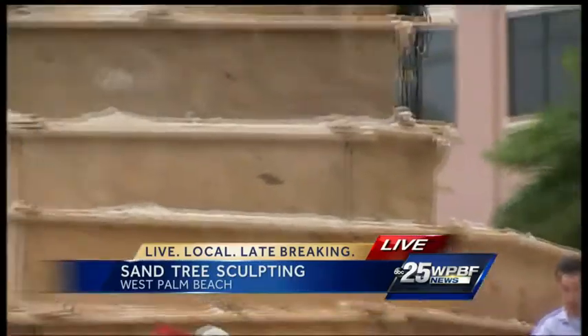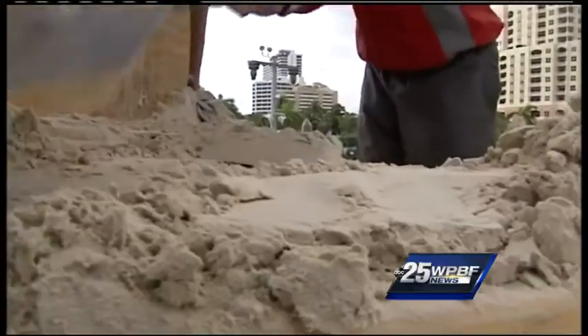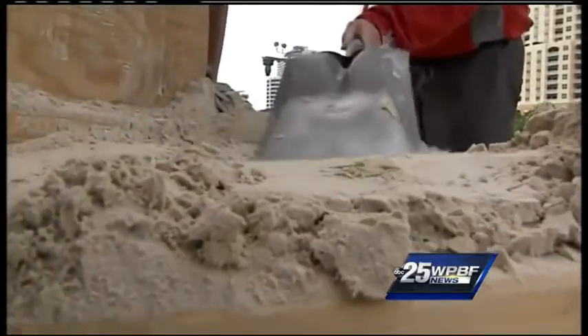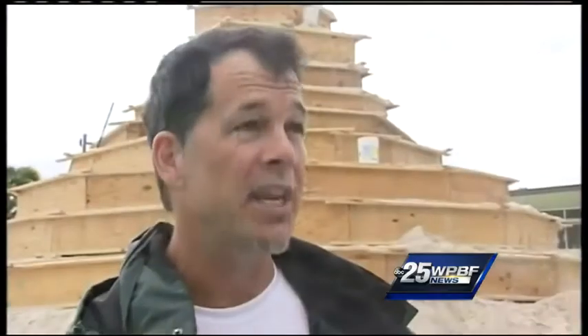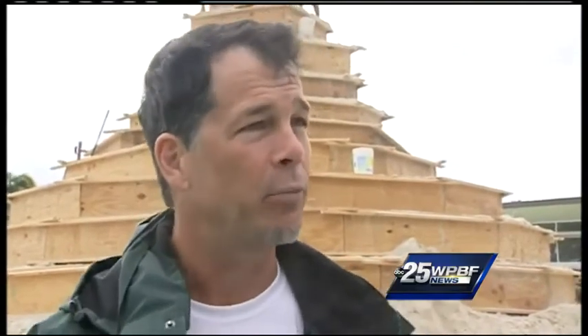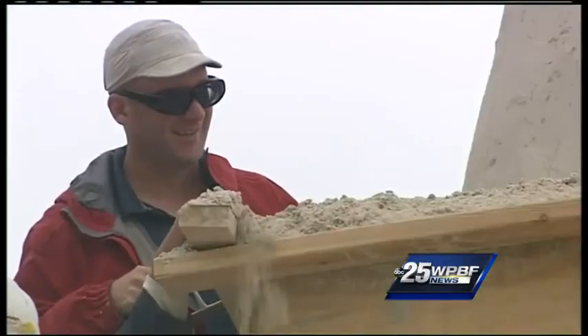So how do they do it? They say the concept itself, at least, is actually rather simple. Just like as a child, you pack sand into a bucket, you turn it upside down, you tap the edges and pull that bucket off. That's our big bucket — there's sand packed inside that. We take the nails out, the wood opens up, and we carve those solid blocks of sand into a final product. Simple as that — just like a day at the beach.